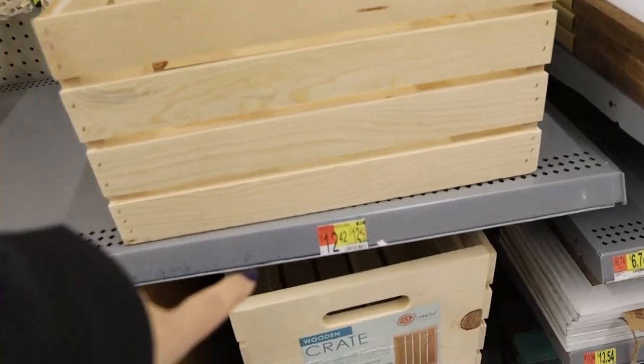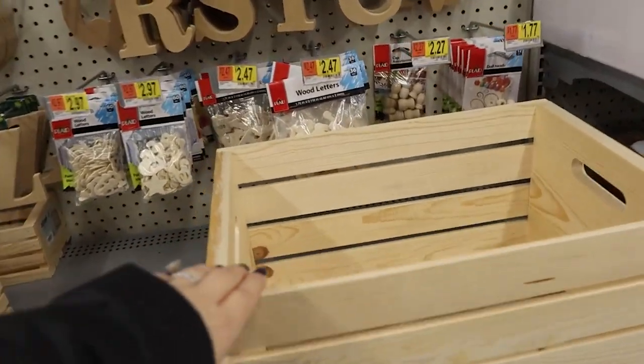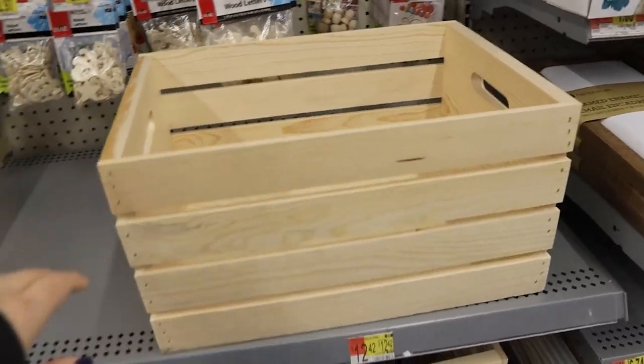Walmart has these wood crates for $12.42. I have a really great idea in mind for one of these.